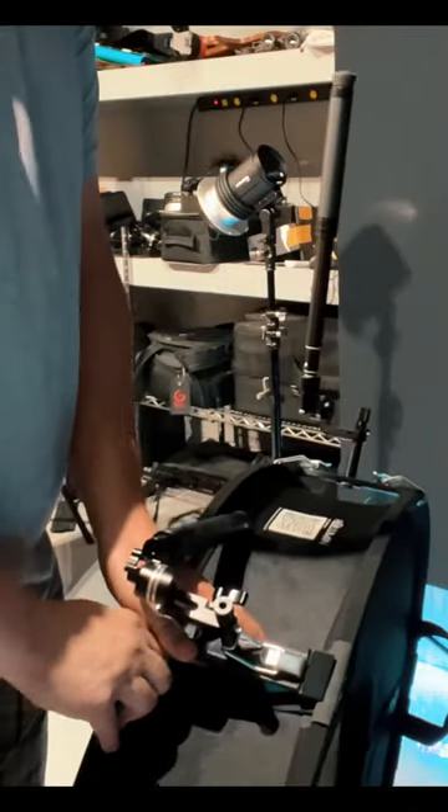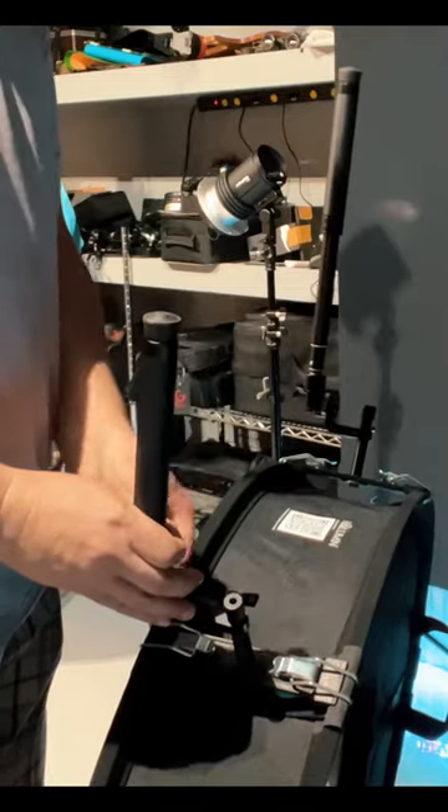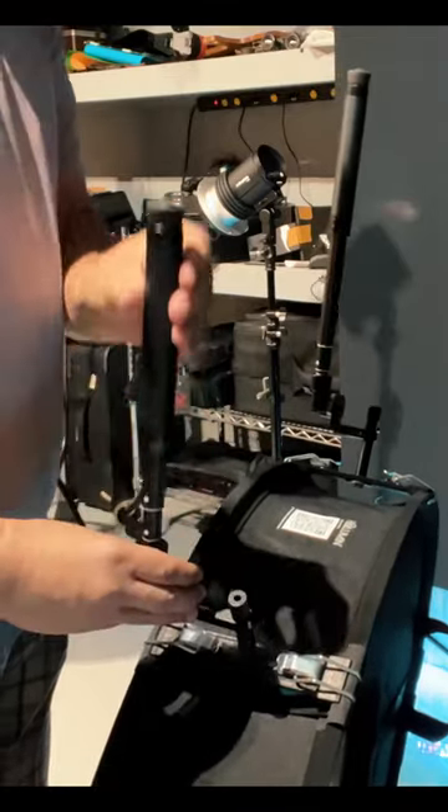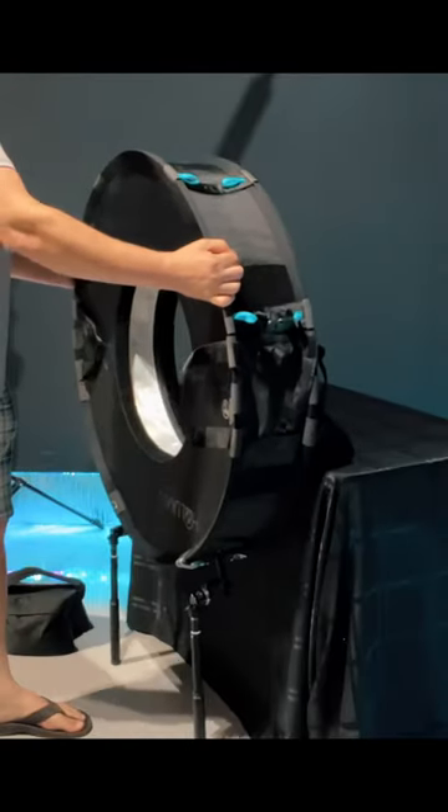Attach the Hallumen accessory connector legs to what will be the bottom of the Hallumen body, then extend the legs out to make a platform for Hallumen to stand on. Flip the upstage light control ring out all the way around the perimeter, laying the Hallumen against the edge of a table.